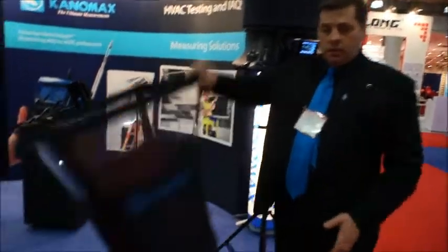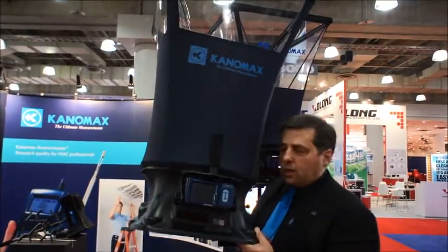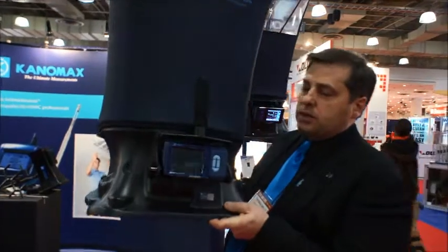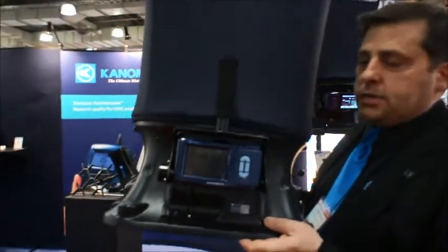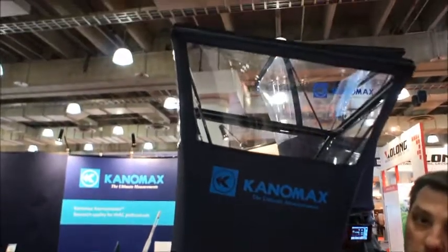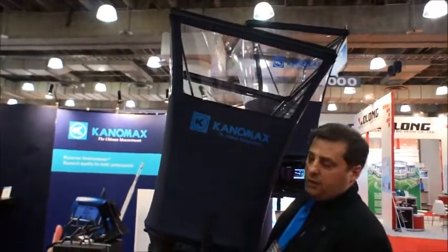Here we have our existing 6710 capture hood, at 7.9 pounds. It's strictly a capture hood with a color display, memory, and includes everything you need to connect it to a computer. It has a see-through top that makes it very easy to align with your diffuser. We also have a number of optional hood sizes available.